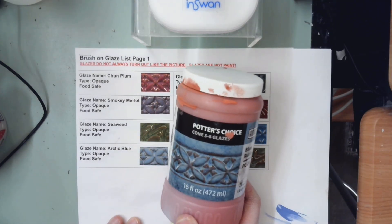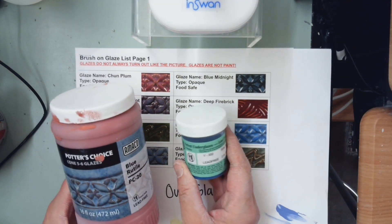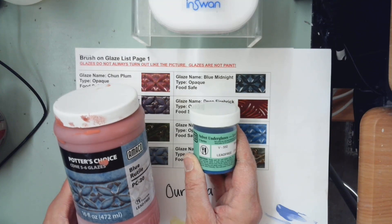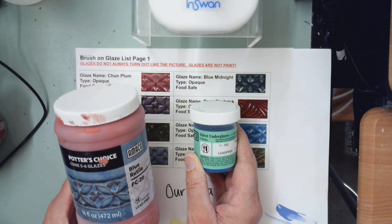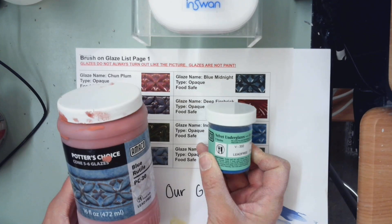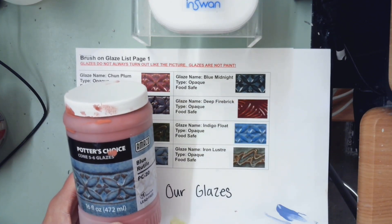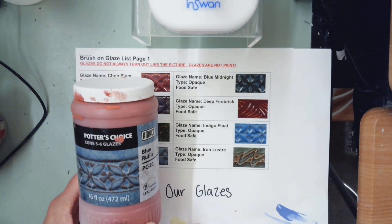Some of the jars have the color on them. The underglazes have a green label and say 'underglaze.' They are very different — they can go on greenware or bisqueware, but they're not food safe or shiny until you put three coats of clear on them. However, they stay true to the color in the jar. There are two-ounce jars and pint jars. Glazes are usually a different color in the jar, so don't be startled by that. And they need three coats.